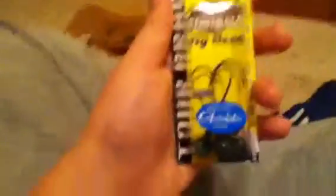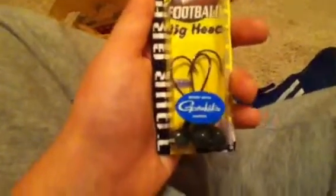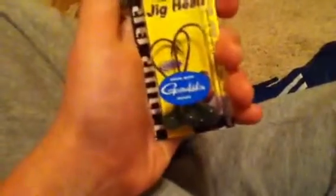I got some Strike King Football Head Jig heads, Kinkatsu hooks, and worm forth cuts. I also got some U-tails in Electric Blue — I caught a fish on camera with these when I first started fishing, so I'm gonna go back to these and see if I can do it again.